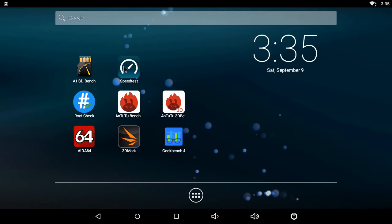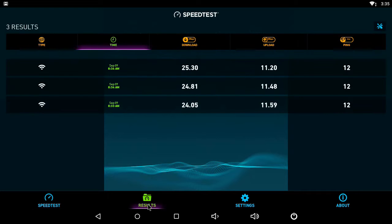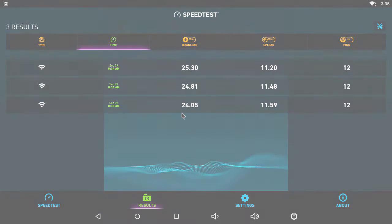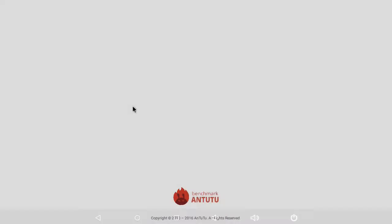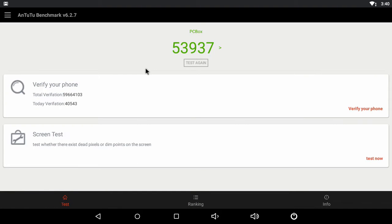The Wi-Fi speed test scores were okay on my 30 MB internet package. However, the box is capable of achieving much better scores on a faster network over 100 MB, like a fiber network with much higher speeds. The Antutu benchmark on Android gives the X5 a score of 53,937. This score is okay, but I was expecting a higher score given the hardware used in this box.